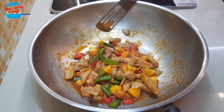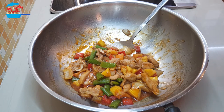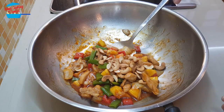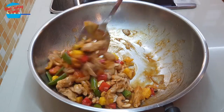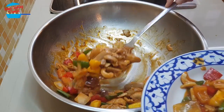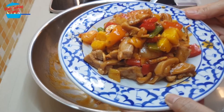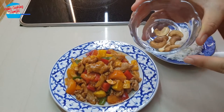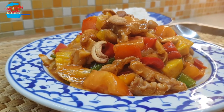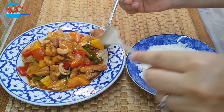Once we switch off the heat, we're going to put in the roasted cashew nuts. When the food is very hot coming straight off the heat, don't put the cashew nuts in yet, because they're going to absorb too much heat — we want them to be crunchy. Just mix it in, and now we can dish out and serve. We still have a bit more roasted cashew nuts — just put them on top. Take the chicken and some vegetables, and have it with rice.